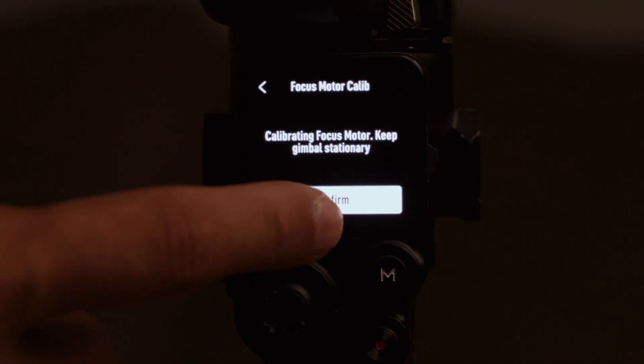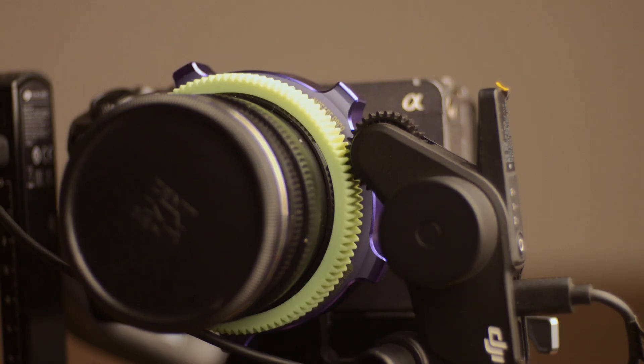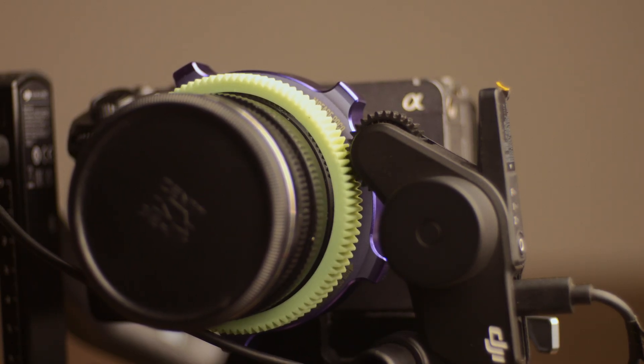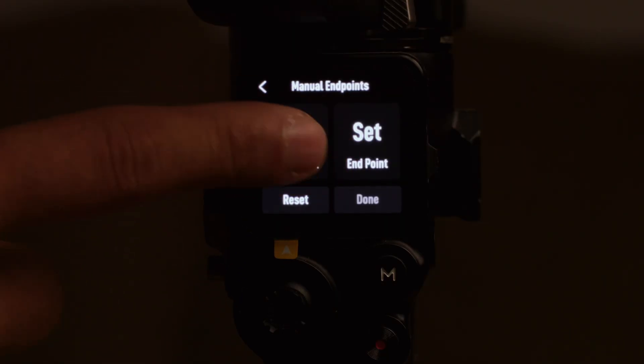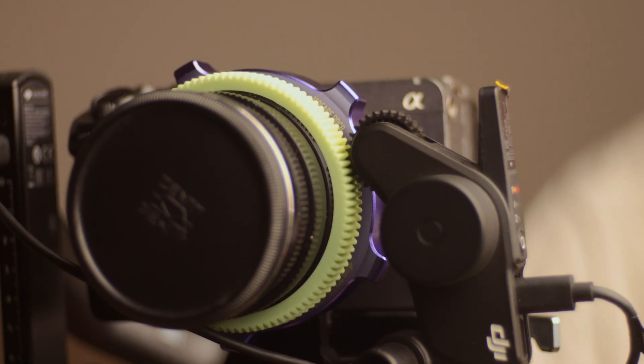Another free tip. When calibrating focus motors, avoid using auto calibration — it will put stress on your helicoid and cause your gimbal to twitch when reaching the end of the focus range. Instead, fine tune it manually. Set a start and end point a smidgen before the hard stop. Smooth as butter.